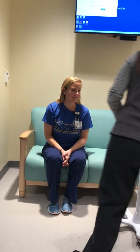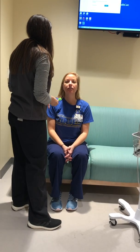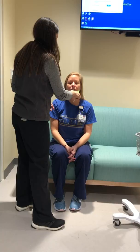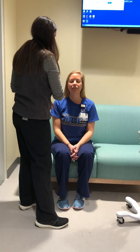Now we're going to do the soft and dull test. This is soft and this is hard — you just tell me which one I'm touching you with. Can you close your eyes? Hard, soft, soft, hard, soft, soft. Okay, good job.